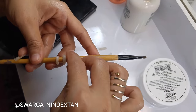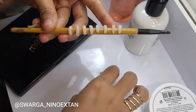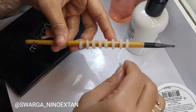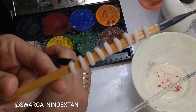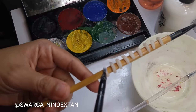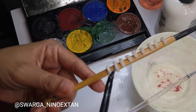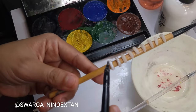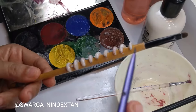Then I color the maggots with white color. I'm using the Mehron Paradise AQ Palette, which is water-activated, so you need to wet your brush first before applying the product. I give them a little tiny black dot with black color. The brush I use is a Real Techniques fine liner.